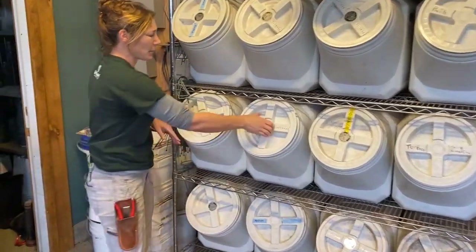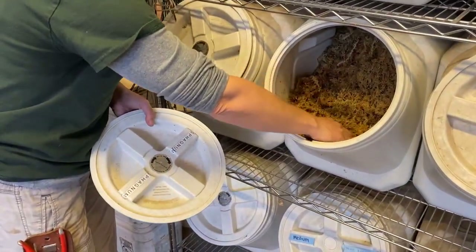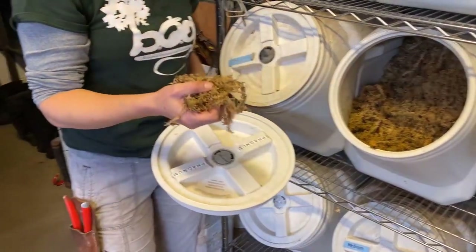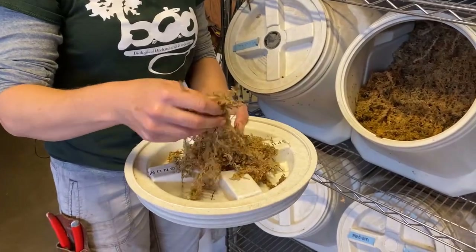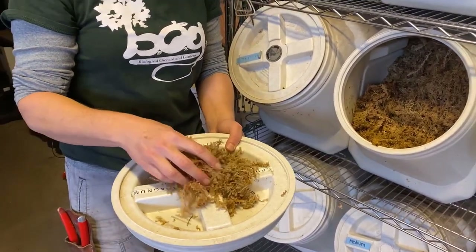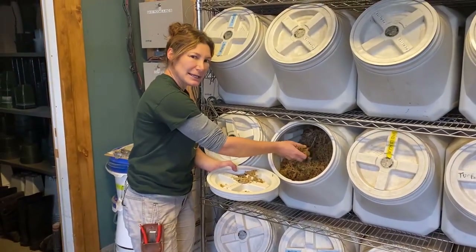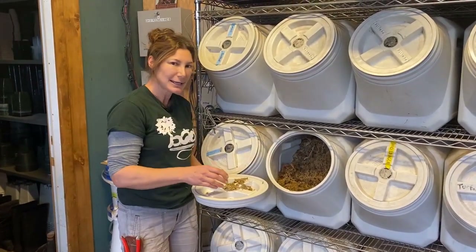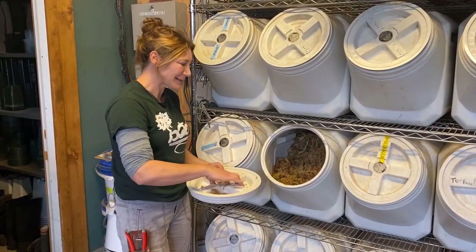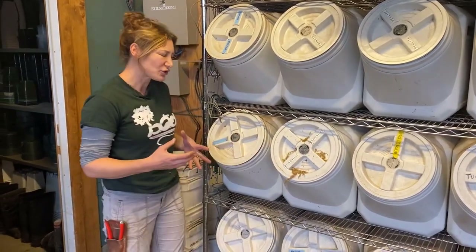Sphagnum — we use a lot of this. I know people use coconut coir and it's supposed to be a little more sustainable, but we don't waste this at all. You can't really beat it for our nepenthes and certain orchids. We keep it wet in here because it's really hard to wet, and we want to make sure if a student's grabbing it and potting that it's already moist.